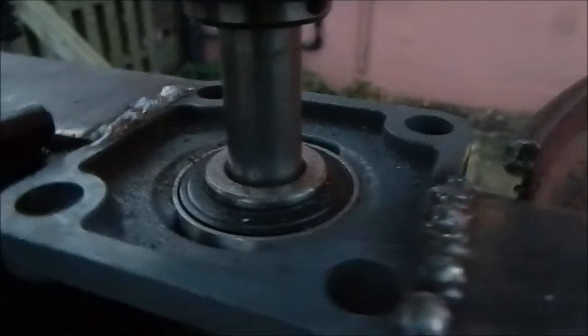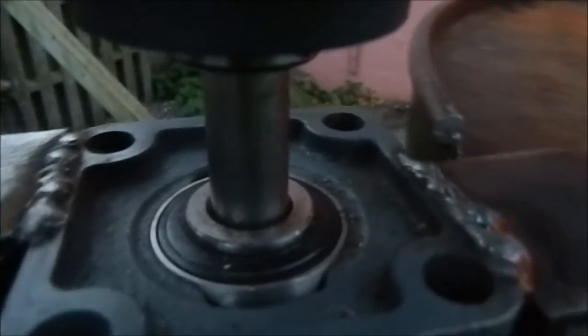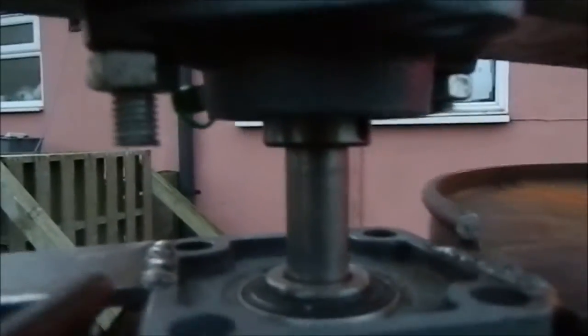I don't know if you can see that the inside of the bearing isn't actually moving on that one there — it's the outer case, the outer bit just rotating. That one is rotating. Maybe it isn't. That one's still, but anyway.